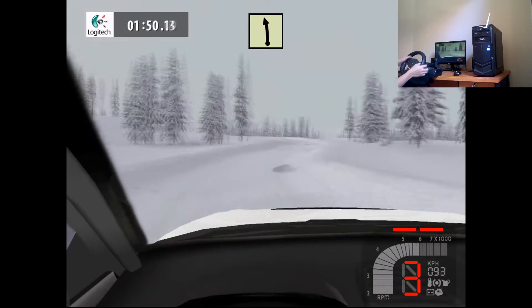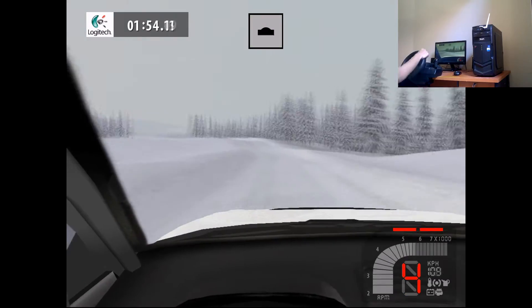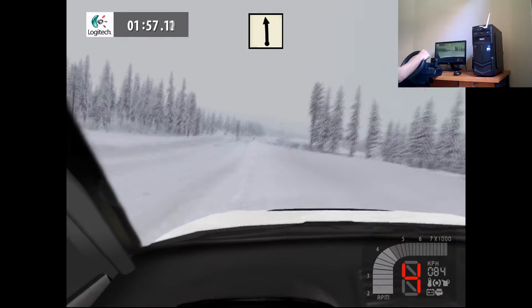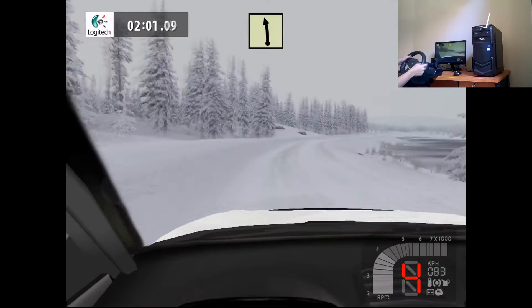Easy left, and over crest, 50. Easy left, and over crest, long, 50. Flat left, easy right, long, 30. Easy left, 150.